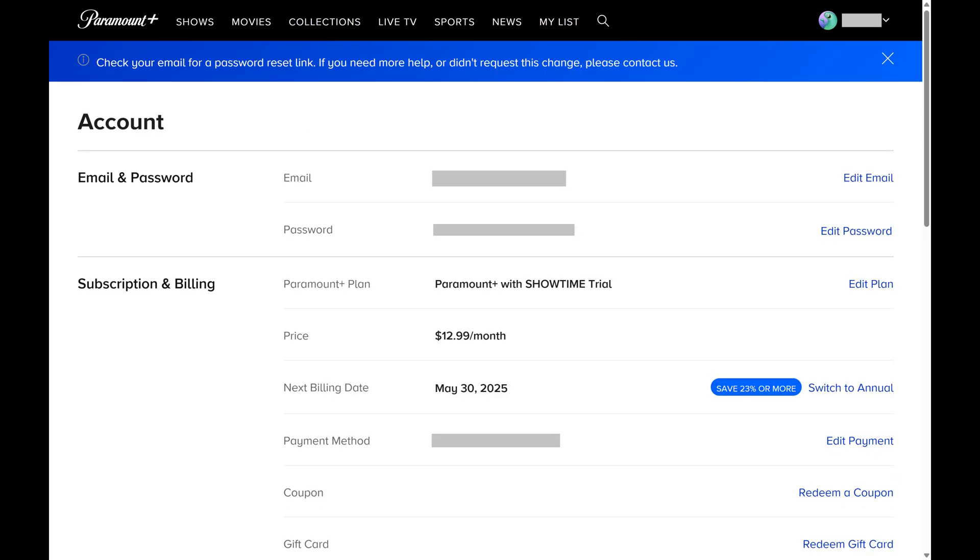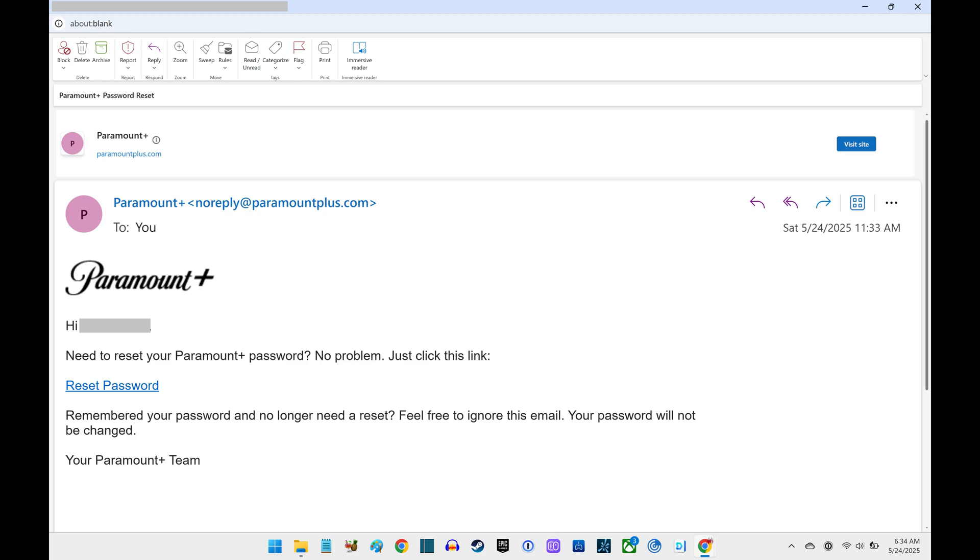Step 4: A note appears at the top of the screen letting you know that you need to check your email for a password reset link that you can use to change your Paramount Plus password. Open the email account currently associated with your Paramount Plus account, and then open the email with a subject line that reads "Paramount Plus password reset." Click the link in the body of this email where you're prompted to reset your Paramount Plus password.